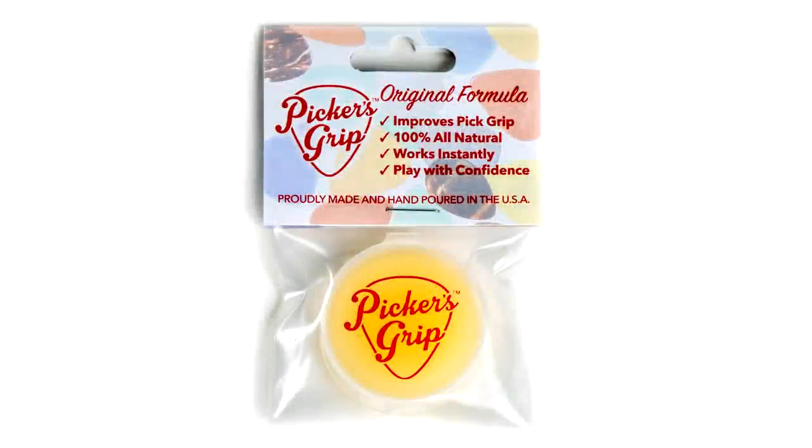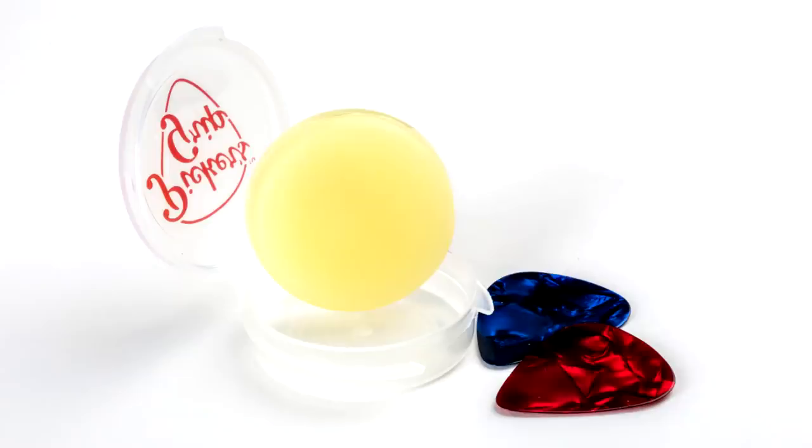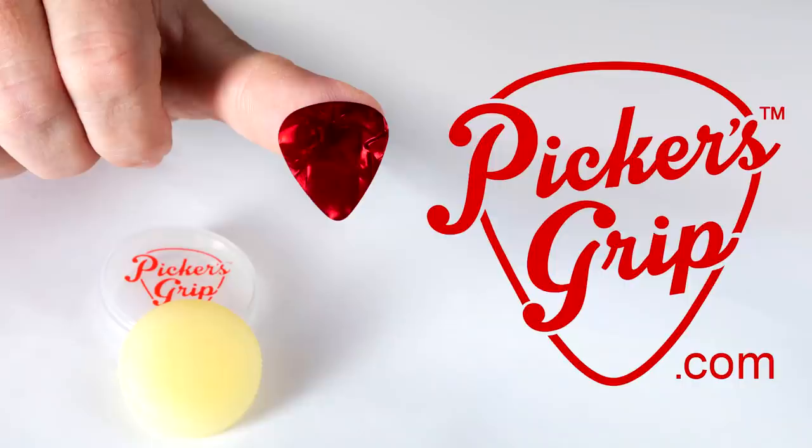Today's video is sponsored by Picker's Grip. Stop dropped picks and pick rotation while playing with Picker's Grip, made with all natural ingredients in Virginia. Check out their website to order. When you support my sponsor, this also supports my channel and it's very much appreciated.